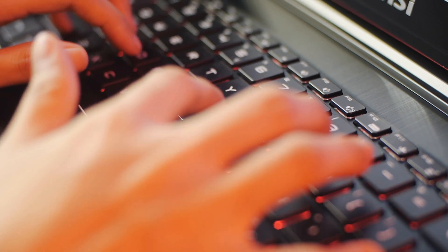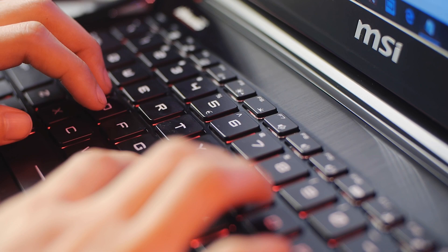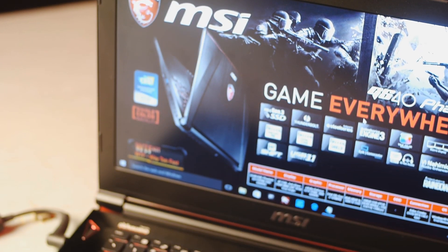For a laptop at this price range, I wish the keyboard could have had controllable, customizable RGB LED colors to add more value to your money, like the other MSI models — like Phantom's big brother, the GS70.